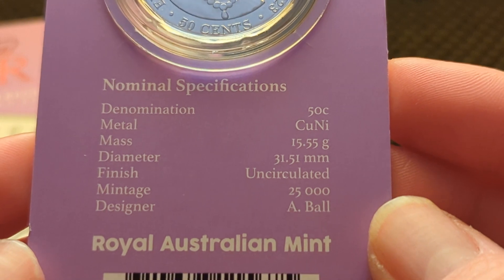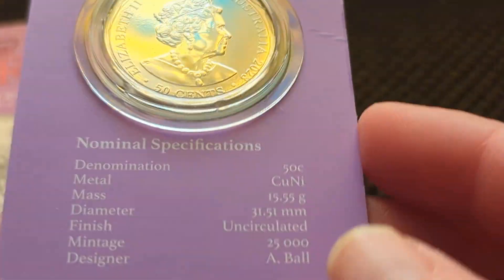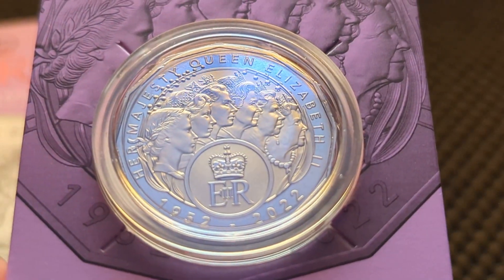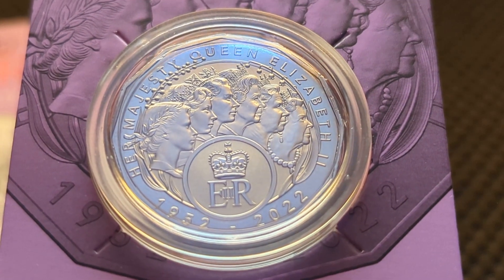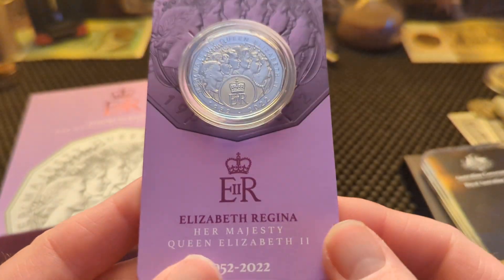There's the specs of the coin — the mintage of this is 25,000. I just got this from the coin shop, so it's probably still available at the coin shops. There was a bit of a line at the coin shops today — always when there's something new released, you're going to have a bit of a line.